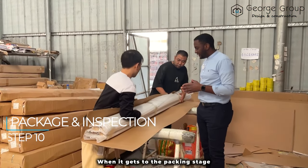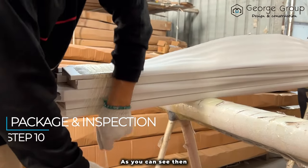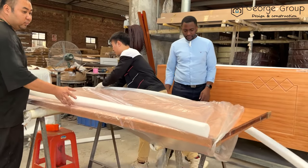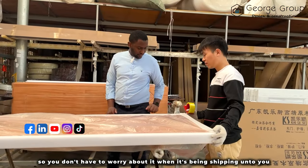When it gets to the packing stage, there is an extra foam that is added to protect it from any damages. As you can see, the cotton is added on top and then sealed. So you don't have to worry about it when it's being shipped to you.